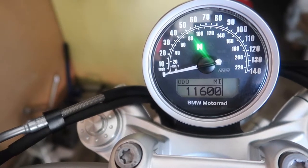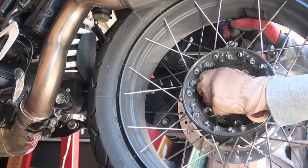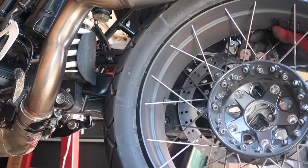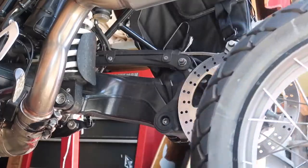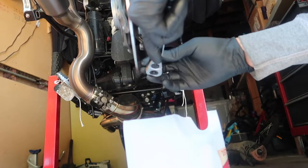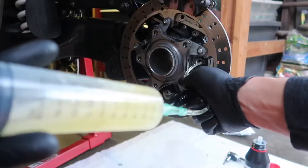Hey, what's going on? My name is Gabriel. I have an R9T Scrambler that's coming up on 12,000 miles, and this is the first in a series of videos that addresses the 12,000 mile service. In this one, I'll be going over the final drive fluid change.